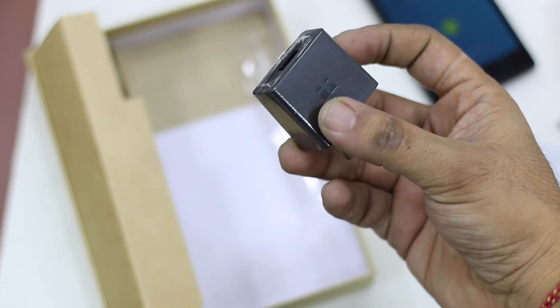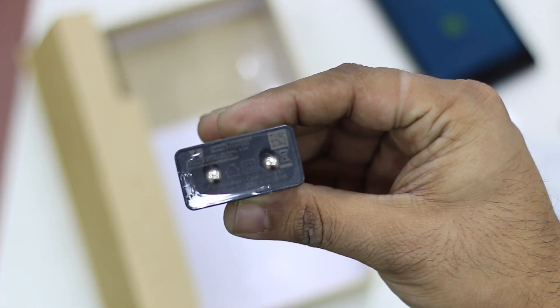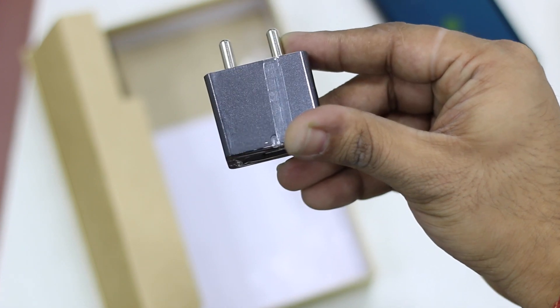It's not really fast charging — just a standard charger. With a 2000mAh battery it should work out fine, but I would really expect fast charging here. I guess the price point is the big factor.